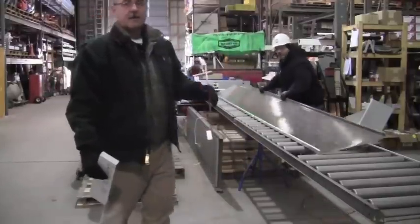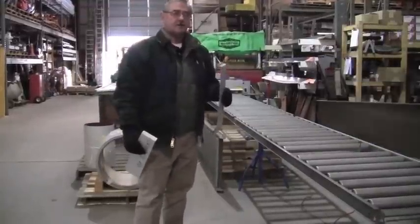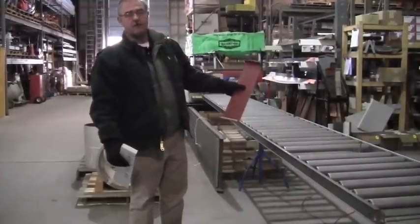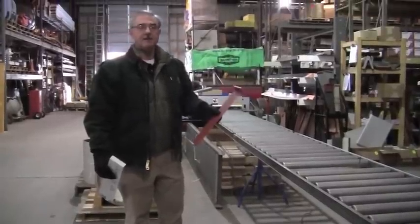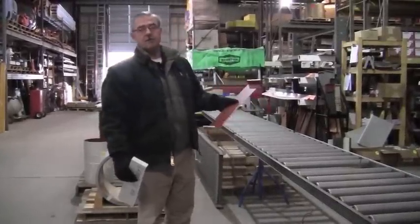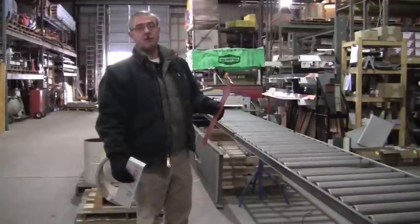The metals that we keep in stock are a 26 gauge and a 28 gauge. This machine is capable of bending metal as heavy as 22 gauge, 0.032 aluminum, and much lighter metals as well.